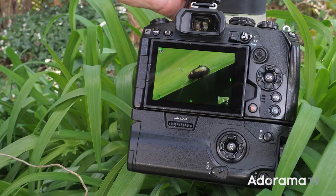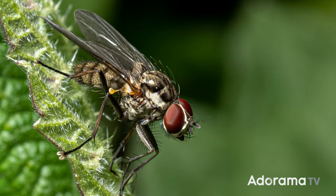It's nice to be out of the studio and into the garden and doing something a little bit different in this video, because I have a secret hobby — and my hobby is photography, but not any photography: it's macro photography.